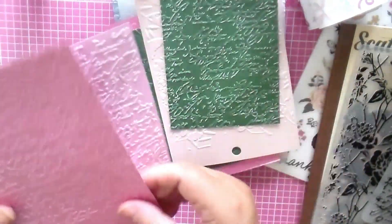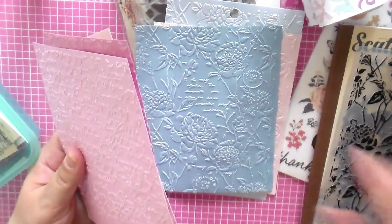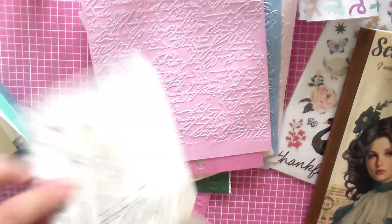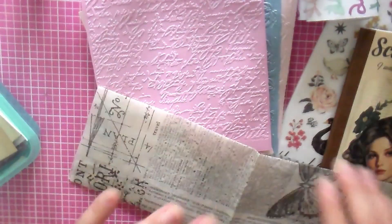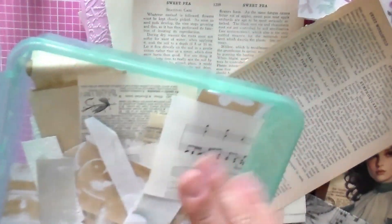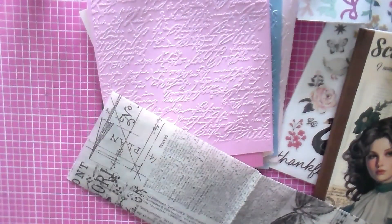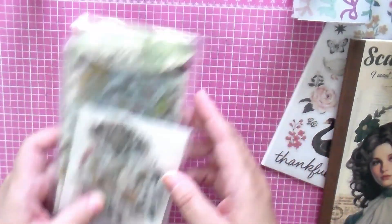I also have tissue paper — I don't remember where I got it, I think someone gave it to me. I have some vintage paper and a lot of scraps from when I did my flip-flop journal last year. If you haven't seen that video I'll put the link down below. It was a fun project — I was looking at it the other day and I'm like, I want to make another one.